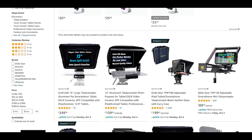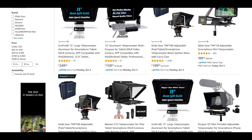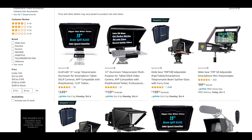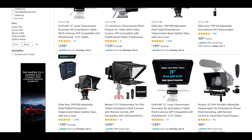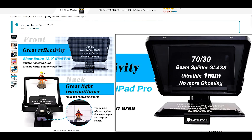Over here in Canada we have similar price points, just with the currency conversion — it's around 30 percent more for us. But in some cases some of these are going for the exact same price, which is interesting. For most products we do see that difference.